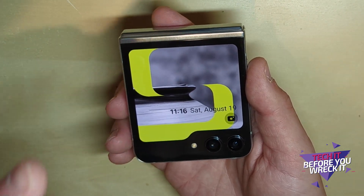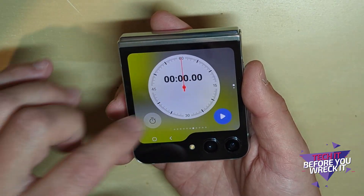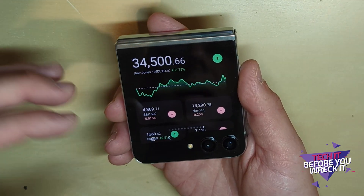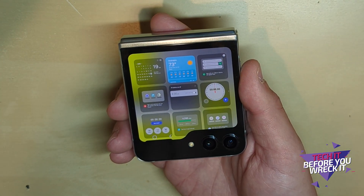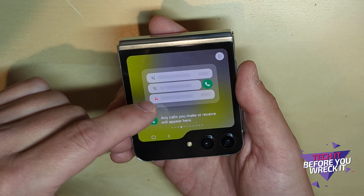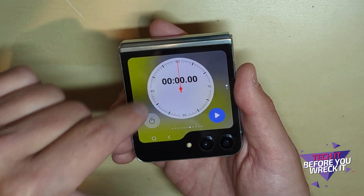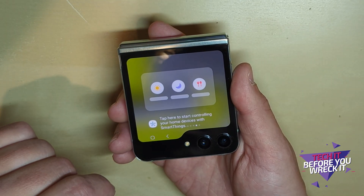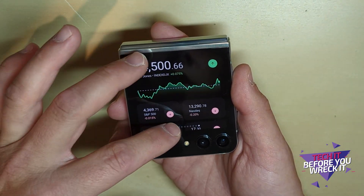Here is my problem with this: you can't run apps on it. When you power it on and start using it, you realize you are restricted to these widgets as they call them. I've activated all of the widgets — you've got a calendar, weather, phone calls, contacts, alarms, a timer, Samsung Health, a SmartThings widget so you can control your smart home, and a stocks widget. That's all you get.